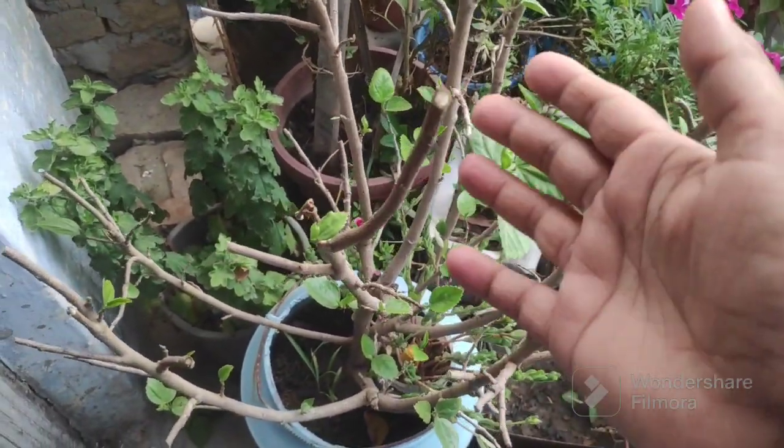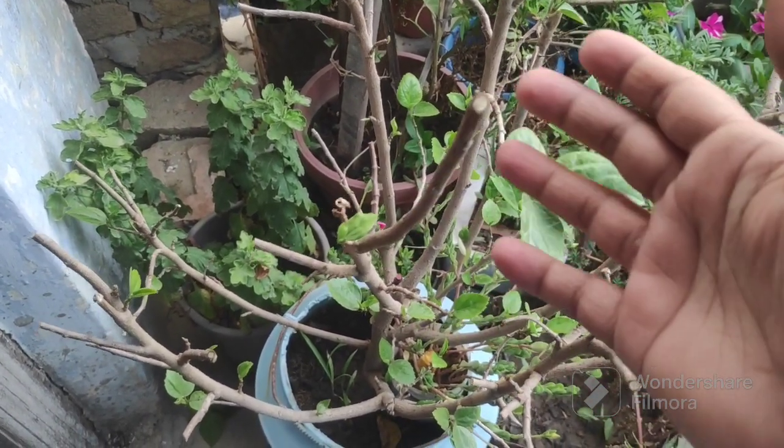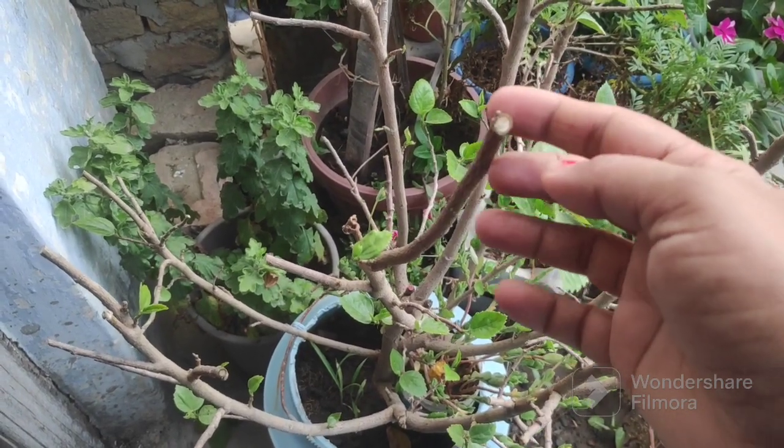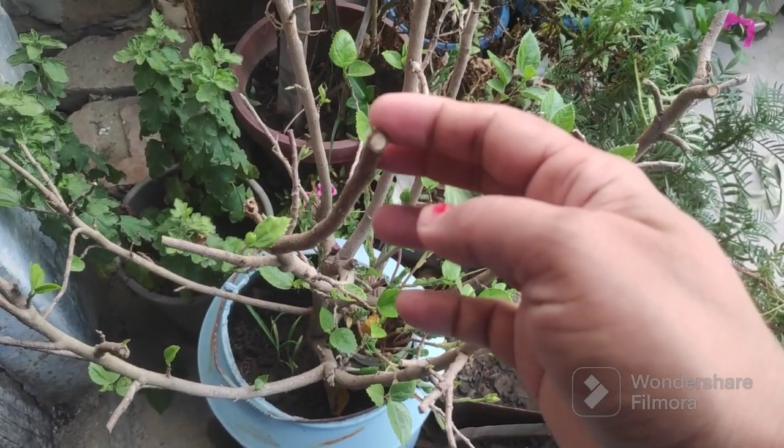First of all, I have done some pruning or trimming. It has been a long time since I did pruning. I have now done quite a lot of pruning.